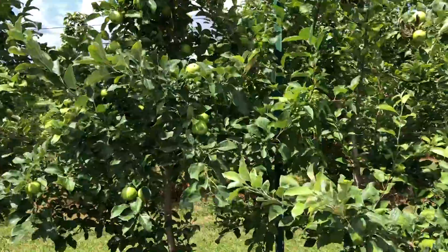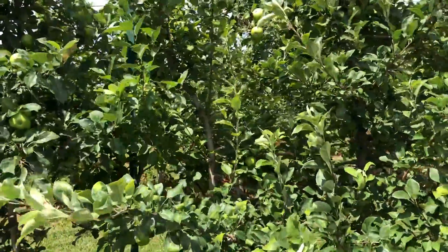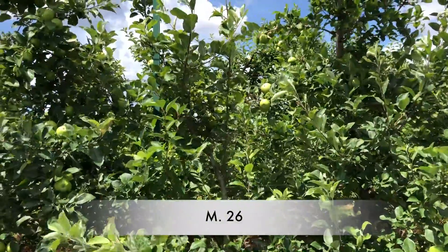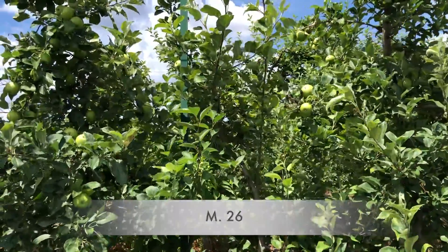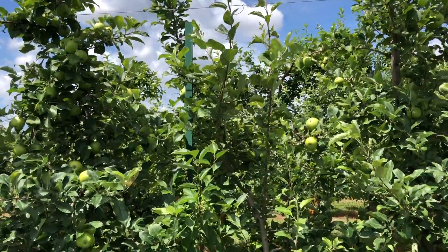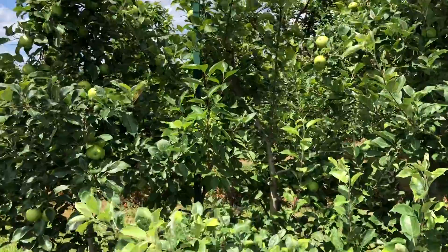Then we've got M26. M26 in here has been kind of not great. I would not plant Honeycrisp on M26 — it seems to have some issues across the board, so I just generally don't recommend it.